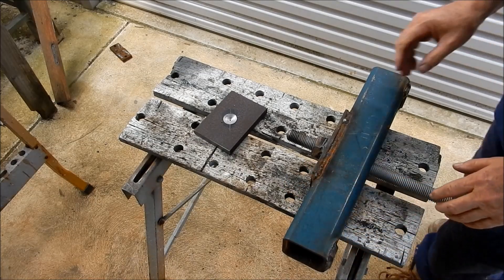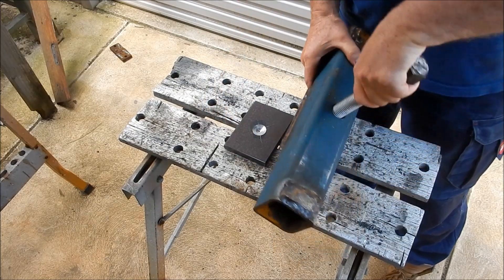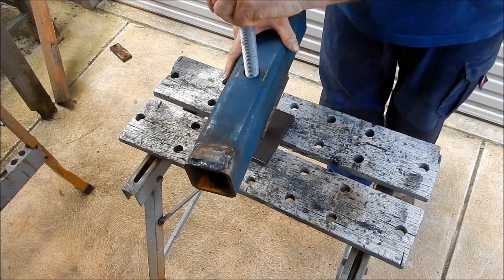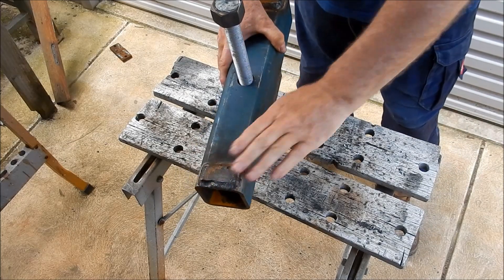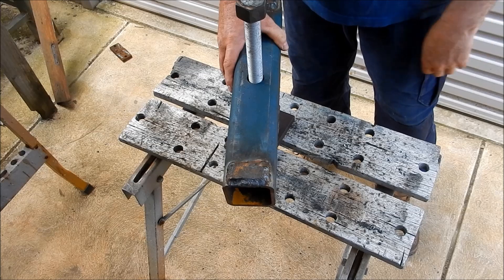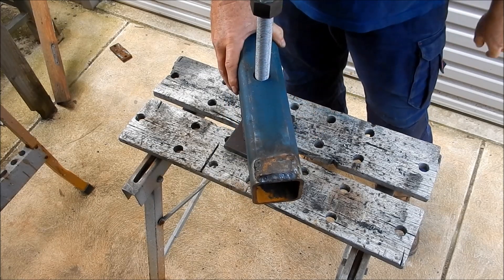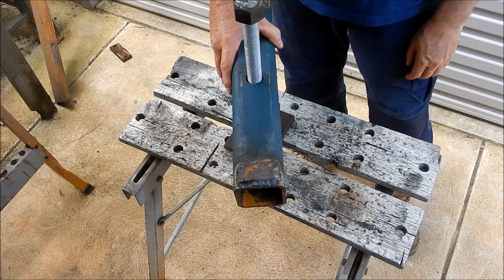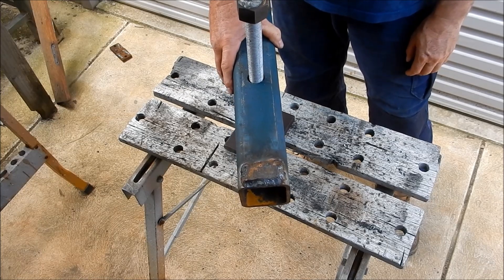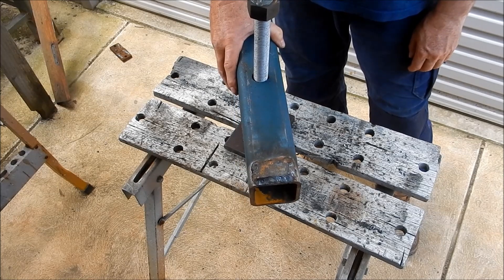We screw it all the way — basically this sits up in this orientation like this. These are up underneath the slab, and as we screw it up it pushes up against the underside of the slab, which basically lifts it. In my particular case it's going to stabilize it and just have belts and braces to keep it in place.